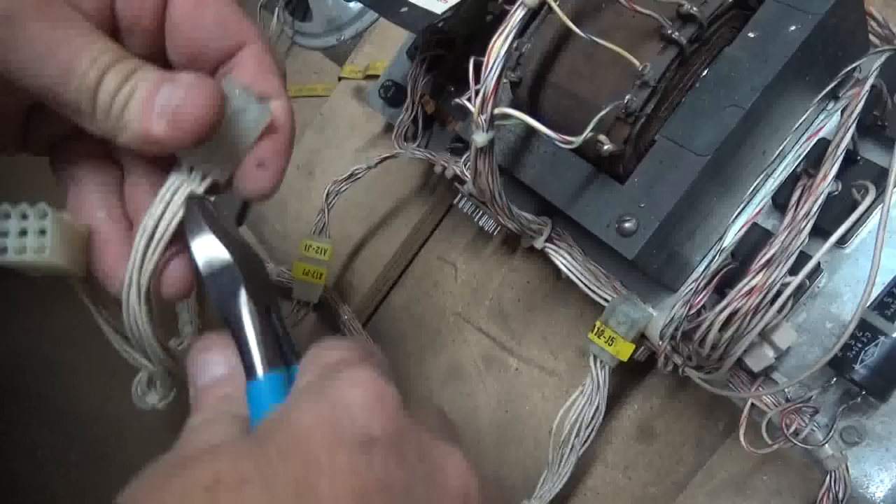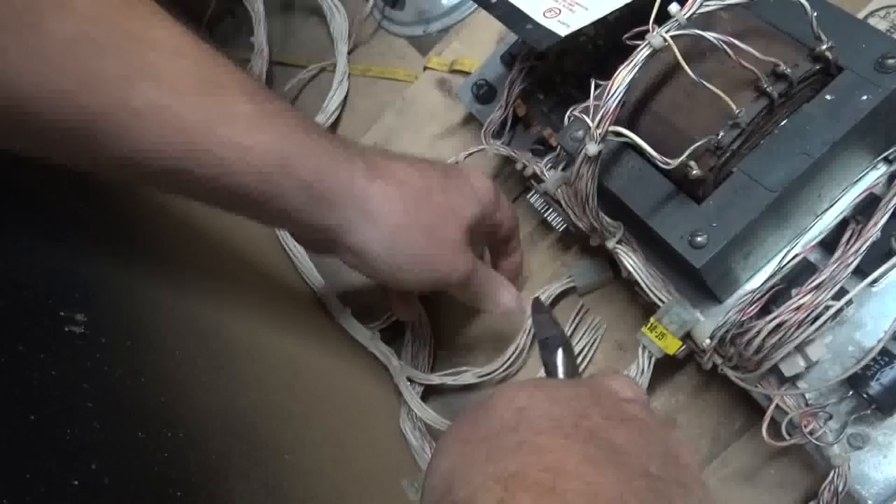You take your standard cutters and you cut all the white wires off. Look at that — history.